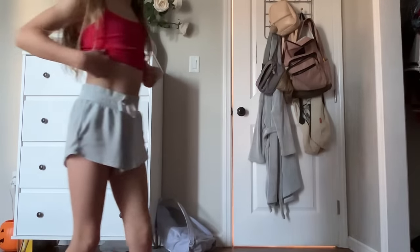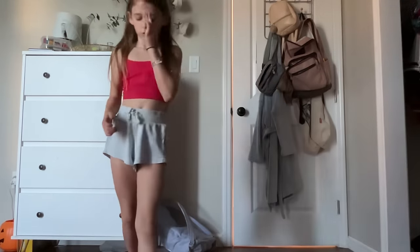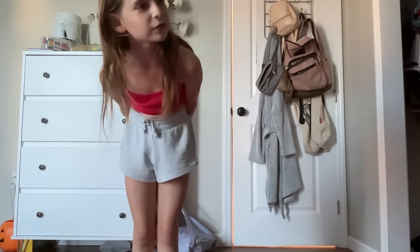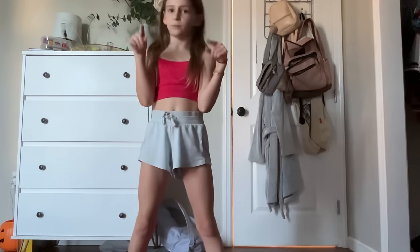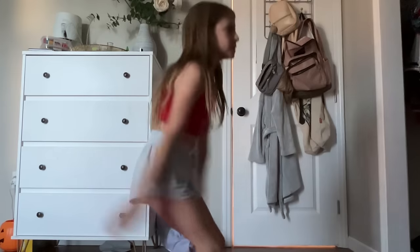My gym teacher actually taught me how to do that. And then later on in the next upcoming video, we're going to be learning how to do it on a beam. So yeah, we're going to continue doing these.